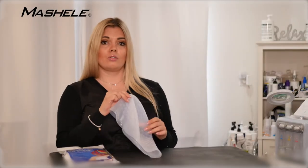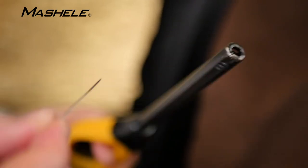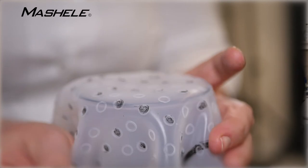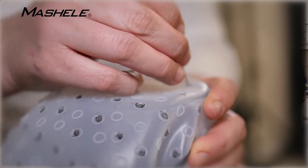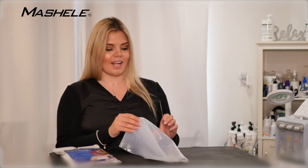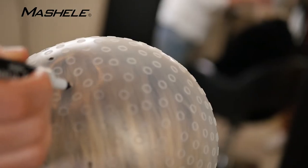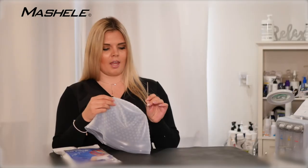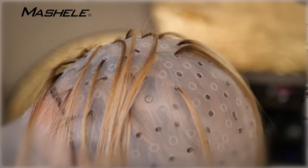You want to use a hot needle when you're poking the holes so it doesn't tear and you can use it next time because it's a reusable cap. You're just gonna poke the holes — you can plan how many holes and where you would like to poke — and then you're gonna pull the hair through with the hook that's provided.